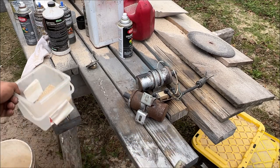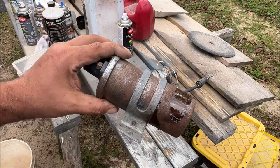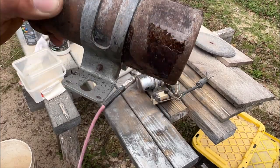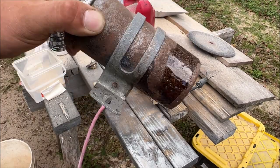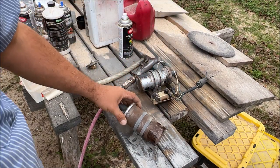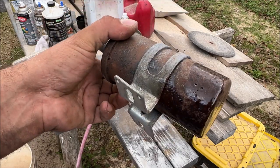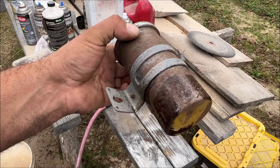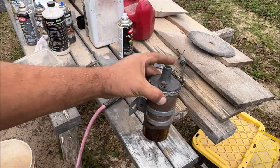We just sandblasted through the freaking coil — see all that pitting, how it's rusty? We sandblasted through the rust, so this coil is trash. I'm a little disappointed because this is the coil I was going to put on the car. A 280Z has a 12-volt coil — you run 12 volts straight to it, no ballast resistor.